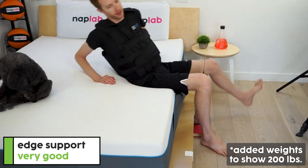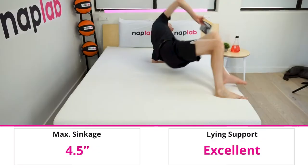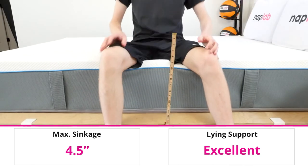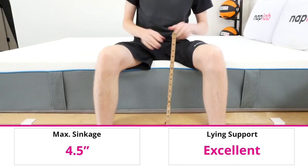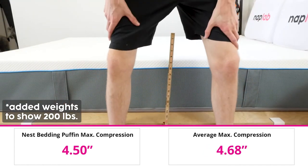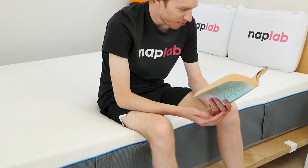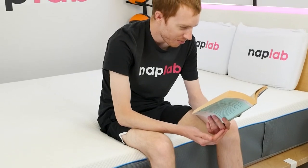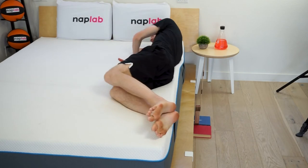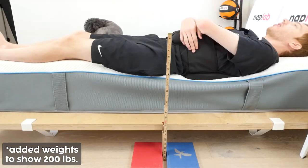For edge support, I lie on and sit on the edge of the mattress to measure the level of support and compression. Edge support on the Simba Hybrid 2500 is good, but not great — we measured 4.5 inches of compression while sitting directly on the edge, just slightly better than our average of 4.68 inches. I typically want to see 4 inches or less. While sitting edge support leaves something to be desired, edge support while lying directly on the mattress was excellent, and I felt fully supported in all sleeping positions.